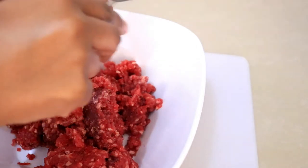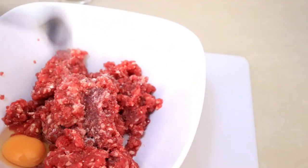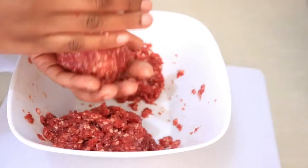For the meat I'm going to add one egg, a quarter teaspoon of black pepper, one teaspoon of garlic, one teaspoon of paprika, and some salt to taste. I'll mix these all up together and then start making the patties.